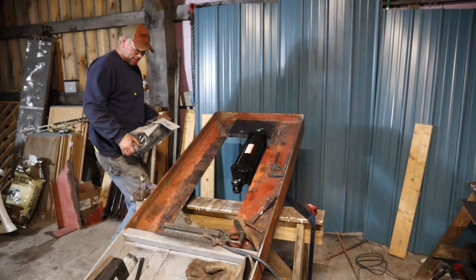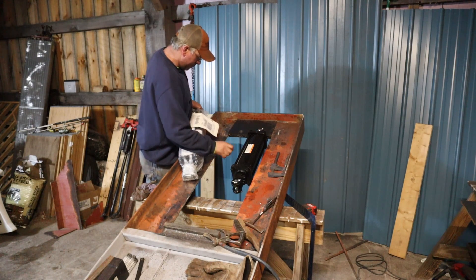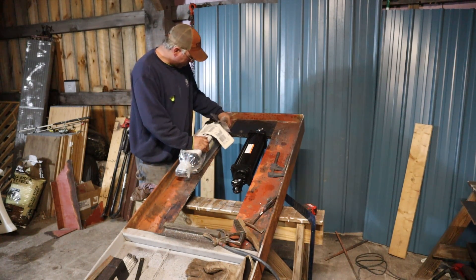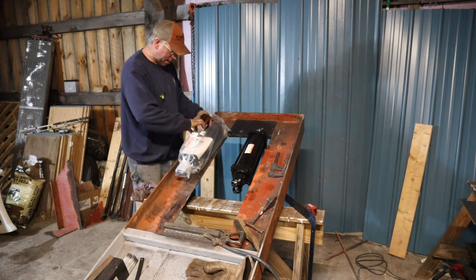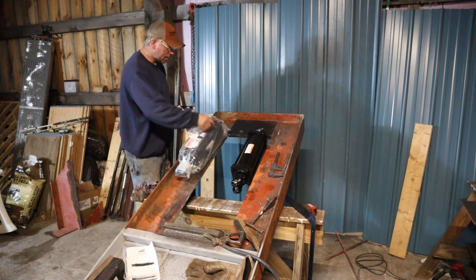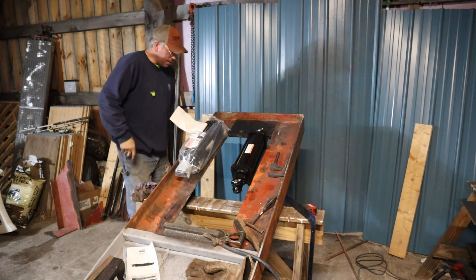We finally have our hydraulic cylinders. Makes me very happy. Let's see if these things are unpackaged. Of course I already have the one on. If you want a good adventure, drill through an inch of plate steel with a hand drill.